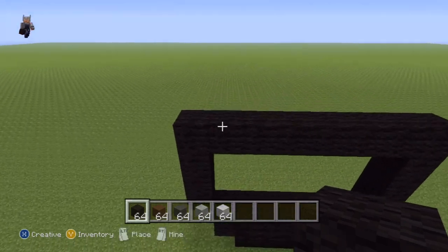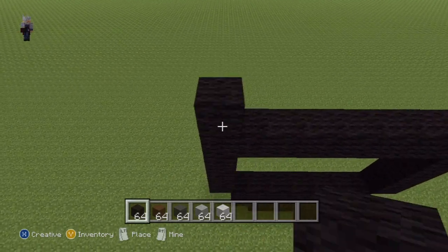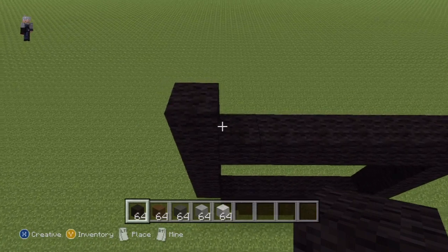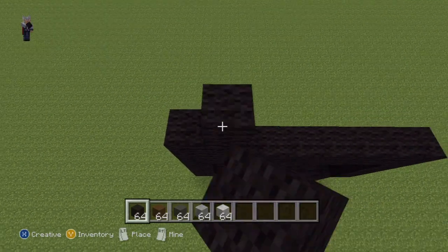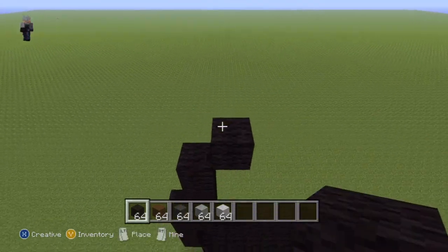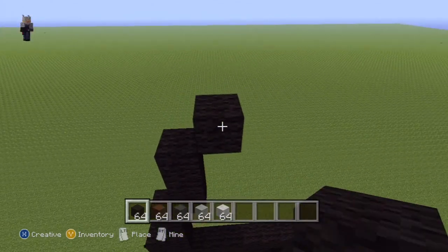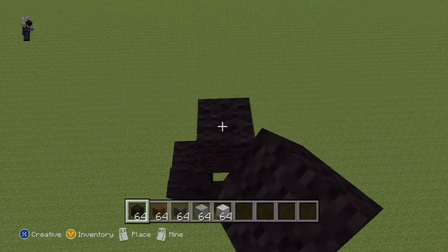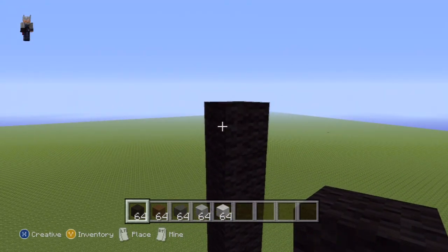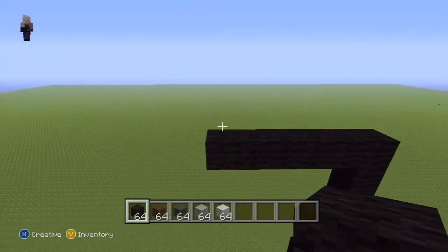Once you have this shape, come up to the upper left-hand side again. Starting from this block right here, place one block on top, then on top of the second block place four blocks coming up - so that's one, two, three, four. Then from this fourth black wool block do an upright diagonal and place two on top - one, two - then do another upright diagonal and place five on top, so that's one through five.